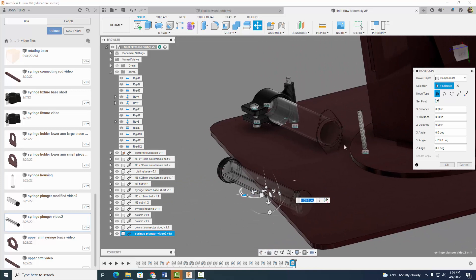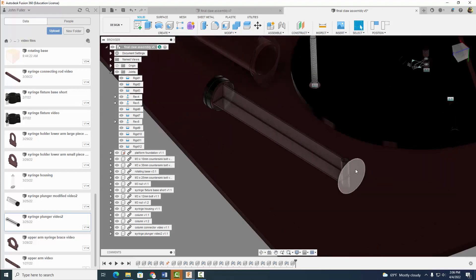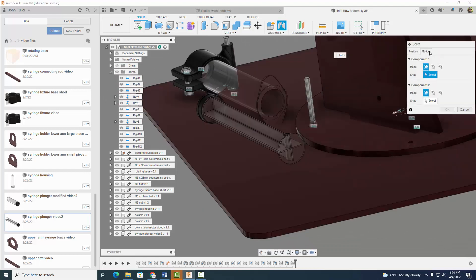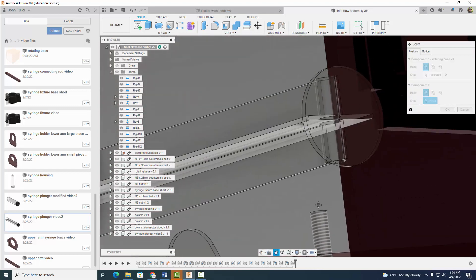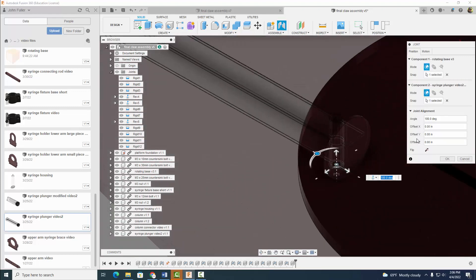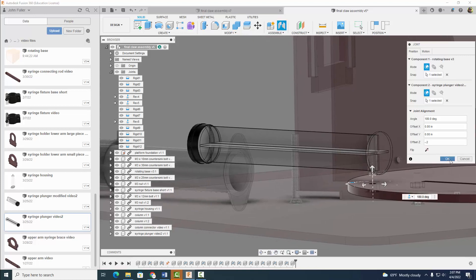Now I'm going to get it close to this bolt right here — kind of close but not touching. I'm going to select OK. We want to basically put this cylinder on our bolt here. We're going to use a revolute joint this time. I'm going to go ahead and select that circle, and I know it goes to that circle. However, I'm going to offset the Z a little bit — let's do minus 0.2 inches. That looks pretty good. Let's go ahead and select OK.